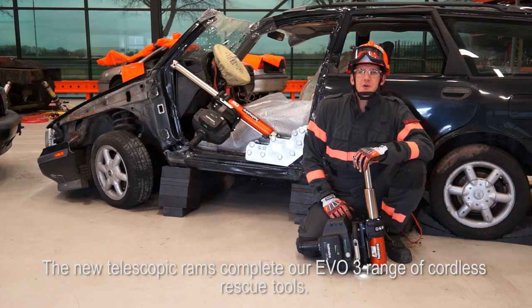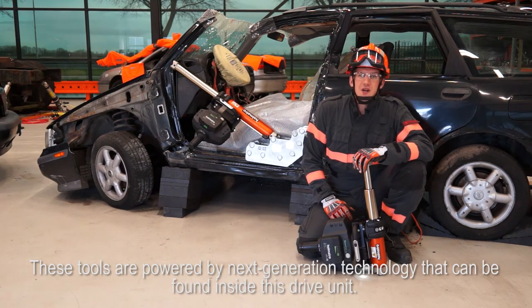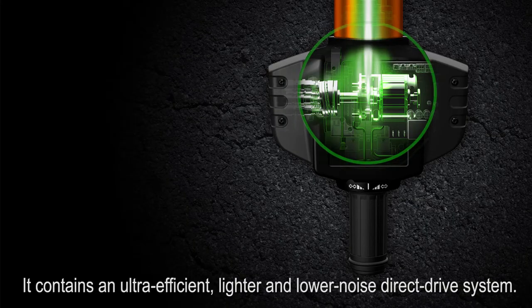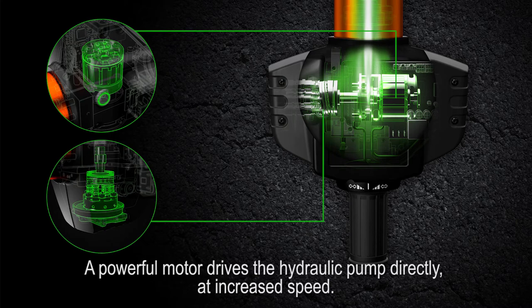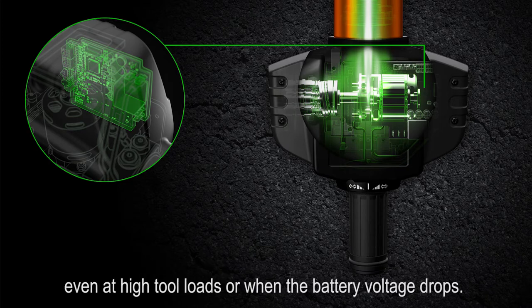The new telescopic rams complete our EVO3 range of cordless rescue tools. These tools are powered by next-generation technology found inside the drive unit. It contains an ultra-efficient, lighter, and lower-noise direct drive system. A powerful motor drives the hydraulic pump directly at increased speed, and electronic speed control maintains this maximized speed during the entire rescue operation — even at high tool loads or when the battery voltage drops.